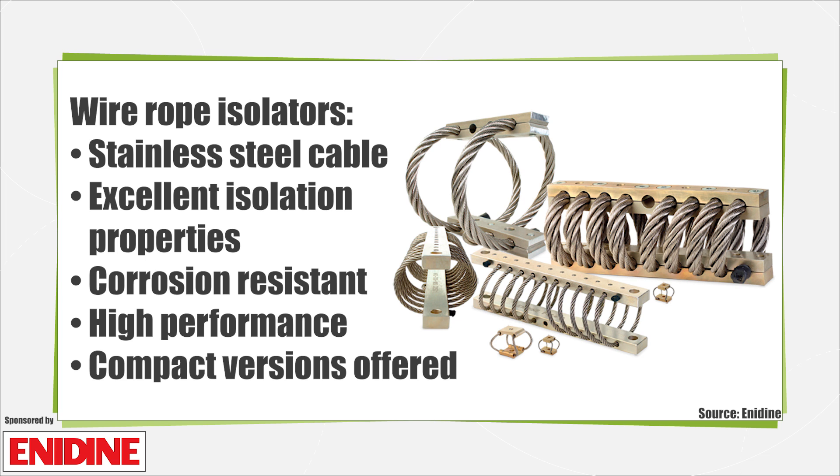Compact wire rope isolators are smaller than a traditional wire rope, and these devices can absorb shock and vibration in small places.